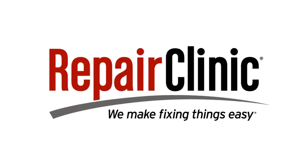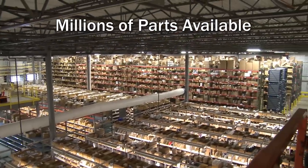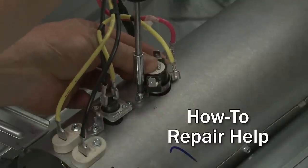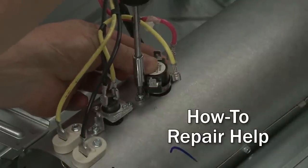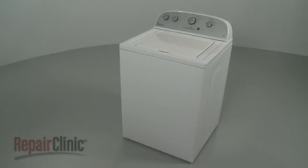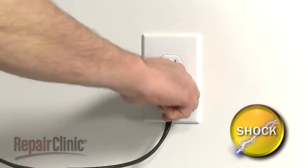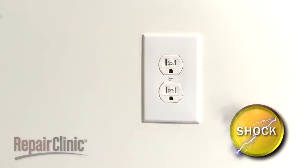Repair Clinic makes fixing things easy, with millions of replacement parts available on our website and the help you need to do the repair yourself. Since we encourage you to perform this procedure safely, a warning icon will appear when you should use caution. Most top-load washer repairs will require some disassembly of the appliance. Before you attempt this, be sure to unplug the power cord.